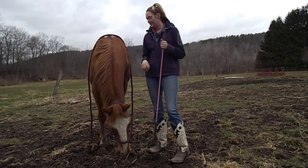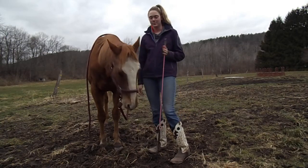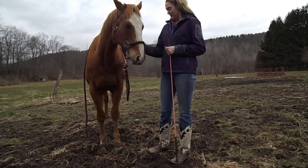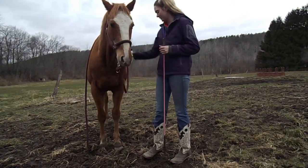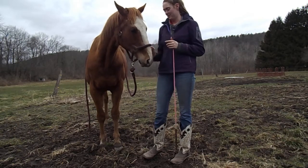All you're going to need is a stick, halter, and lead rope — any kind you want: rope halter, regular halter, leather, it doesn't really matter. I'm just using a regular old nylon halter and a 10-foot training lead rope, because it's easiest to use and it looks really good on him.